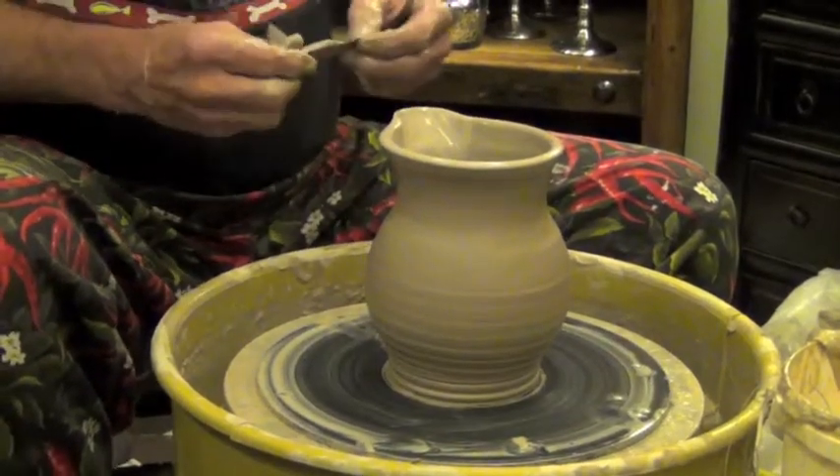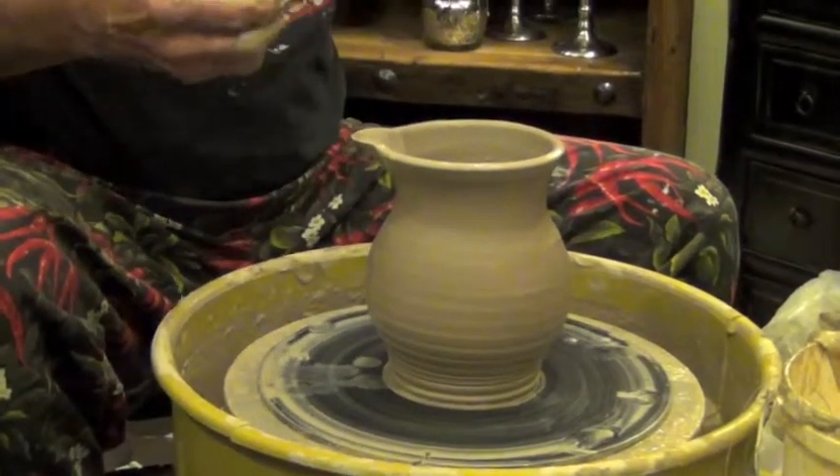Now I've got this pitcher finished, so I'll let it dry before I can come back and put the handle on it.